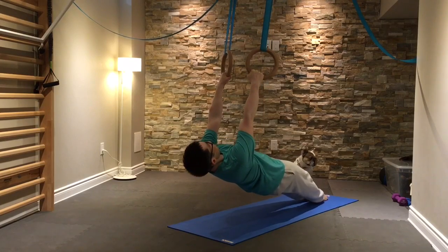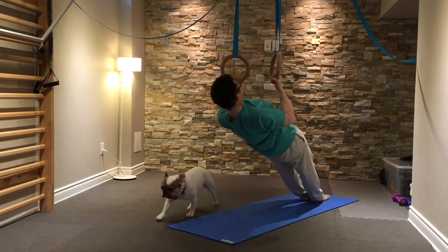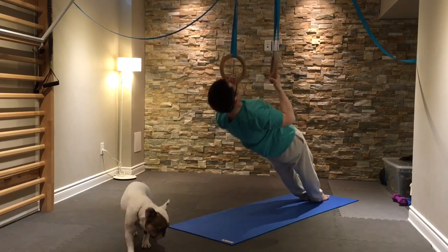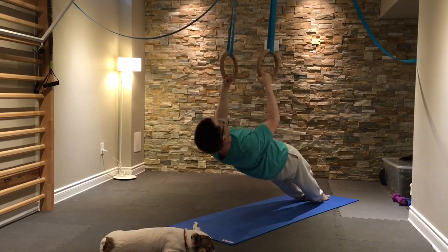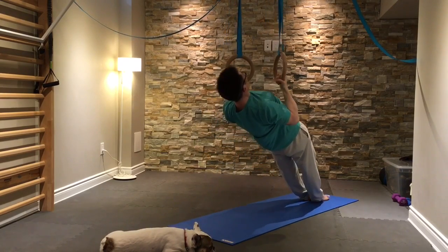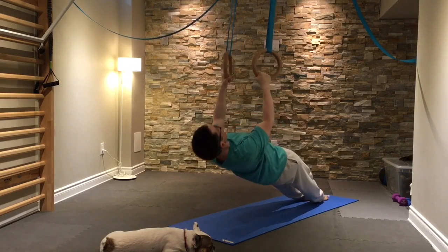You can always make this exercise easier by starting more upright. Whatever angle you choose as your starting point, focus on keeping your core engaged and having good form with your elbows coming back to your sides.